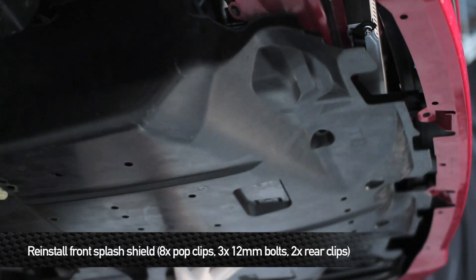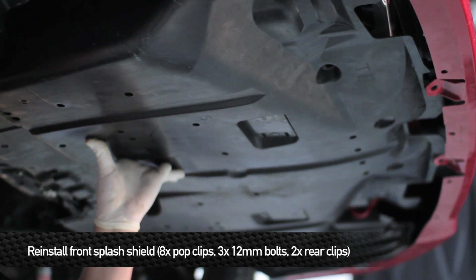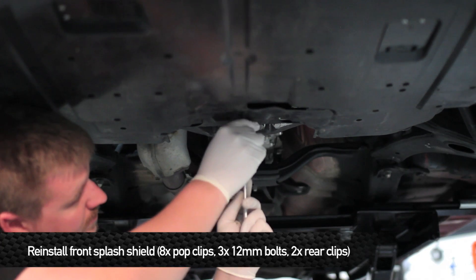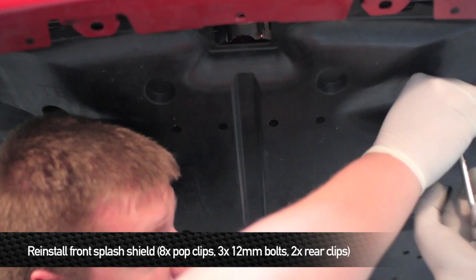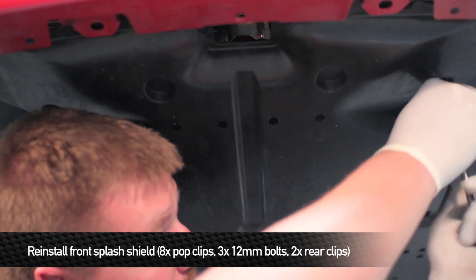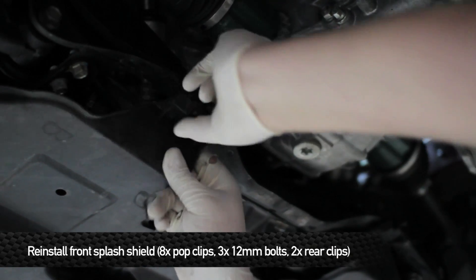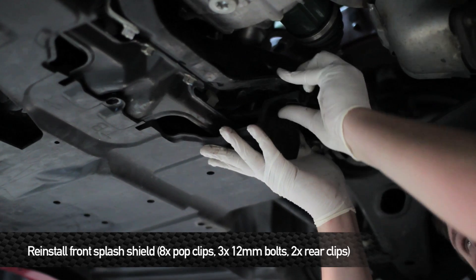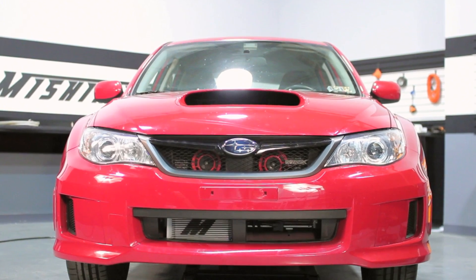Reinstall the lower splash shield onto the car. Hold it in place by putting in the two pop clips in the wheel wells. Reinstall the three 12mm bolts, then reinstall the six pop clips that hold the front bumper onto the two side fender pans. Reinstall the two clips on the back of the lower splash shield, and that finishes putting the splash shield back on. Once everything is buttoned up, take your car out for a ride and enjoy your new Mishimoto products.